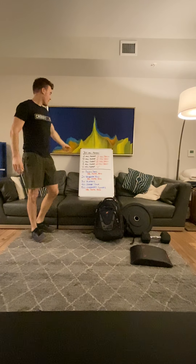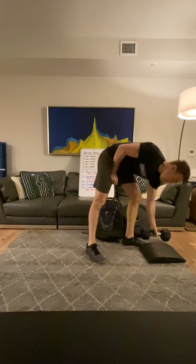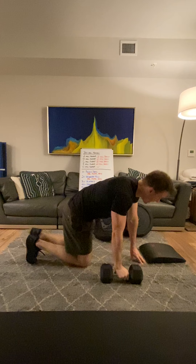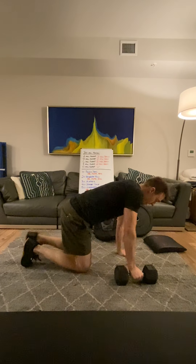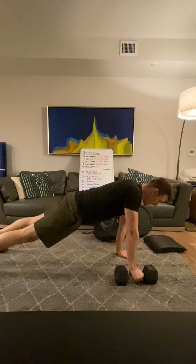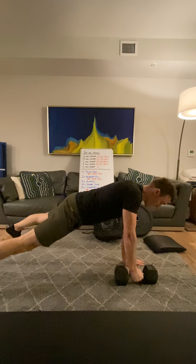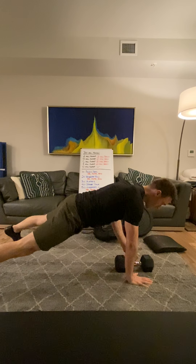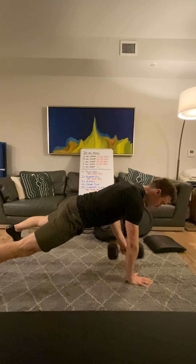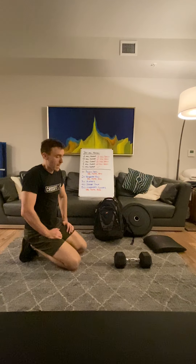For the next movement, we've got the renegade row. We can do that with all of these implements; however, the dumbbell is going to be the ideal choice. With the dumbbell it's intended to be an alternating movement. You would come down to this position — primarily focus on a wider foot stance — and then this other hand is going to be more close to the center, kind of aiming for the pocket with that dumbbell. Try to hit it in the center, switch hands, set, and repeat on the other side.